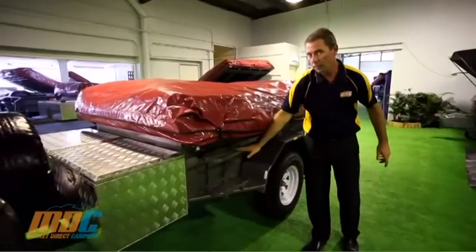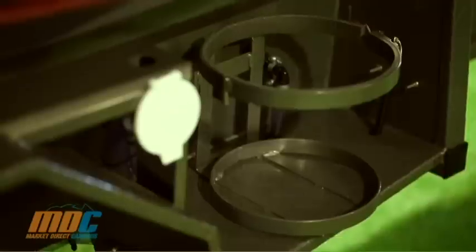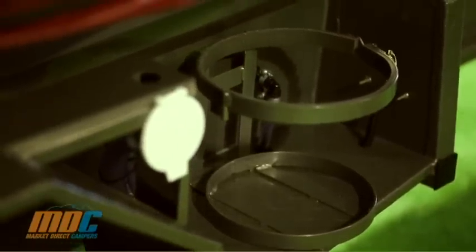The MDC Off-Road Deluxe V3 comes with two 20-litre jerry can holders, one either side at the front. It also comes with four kilo gas rings, one either side at the back.